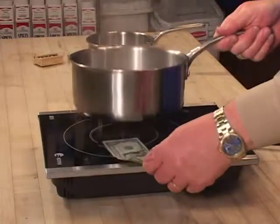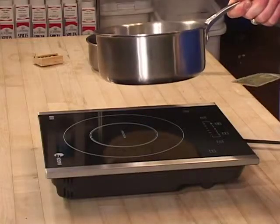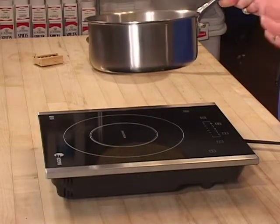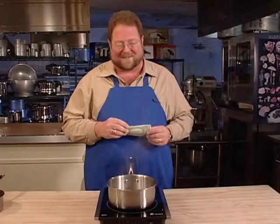I guess I ought to show you what happened here so you can see. You hear that beeping? That's what happens when I take the pan off the cooktop — it's letting me know that there's nothing there. So if I want to stop that, I better put the pan back on there.